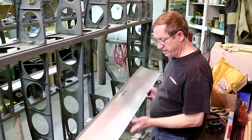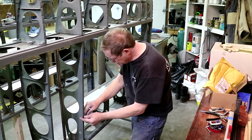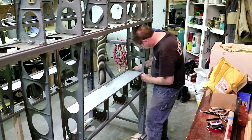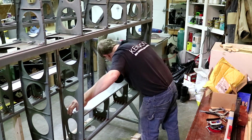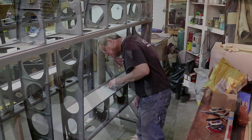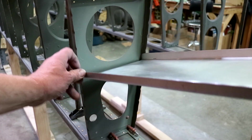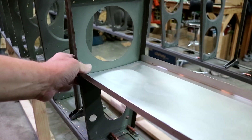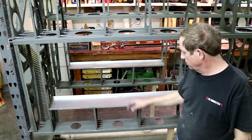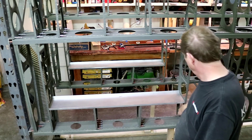I've removed the contact paper, so we'll see how it fits. That looks good on both ends. So there are the two false spars fitted in. You just need to make the angle brackets to attach them and click them in place.